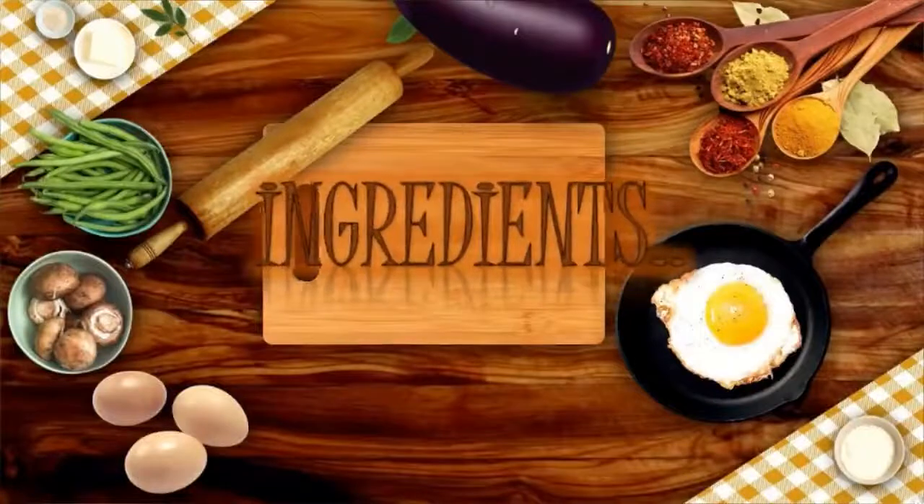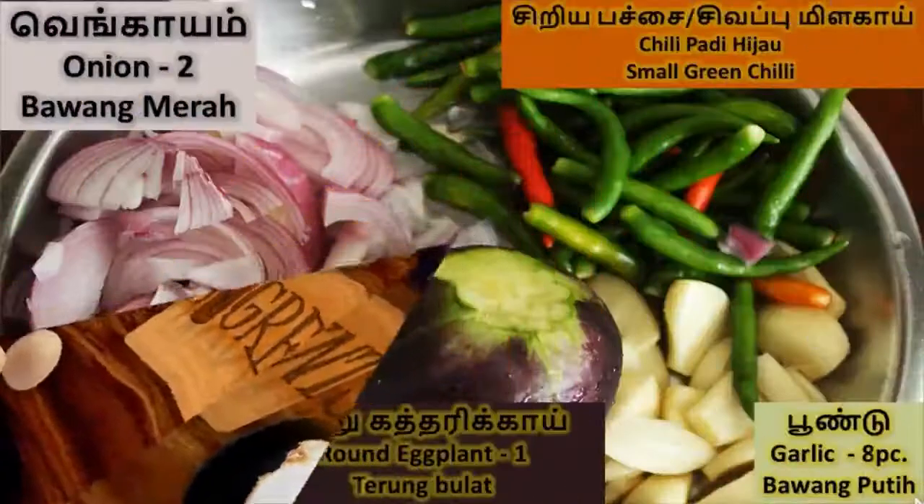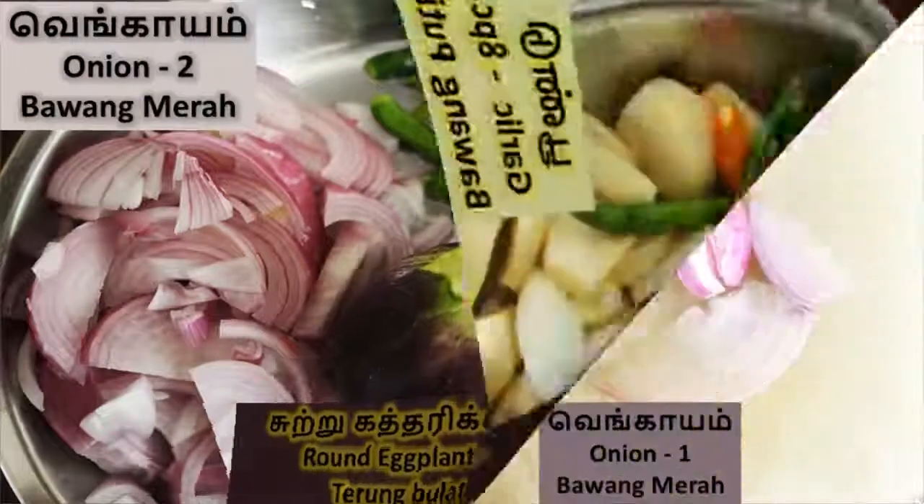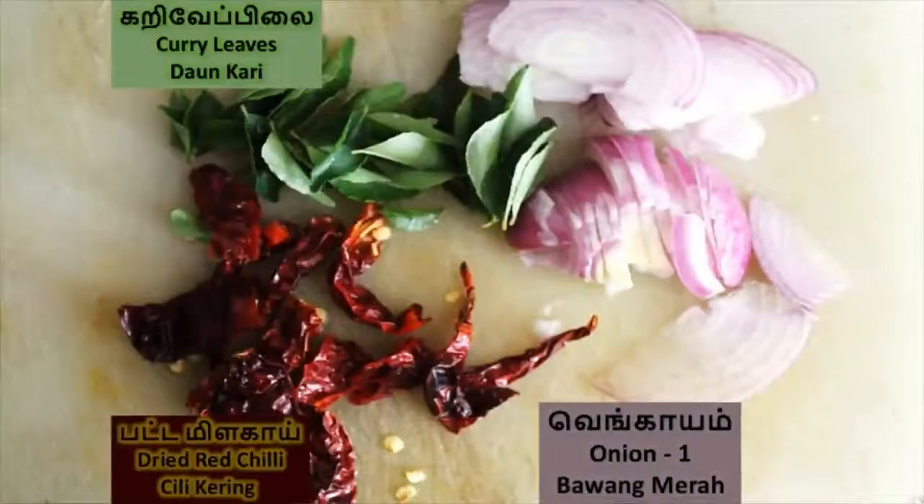Without any delay, let's get into the ingredients. First we need two onions, one round eggplant, eight pieces of garlic, and green or red small chilies. Then take curry leaf, dry red chilies, and another one onion.